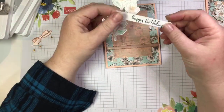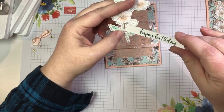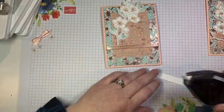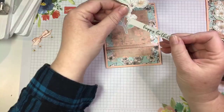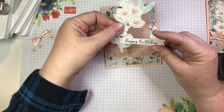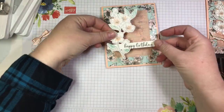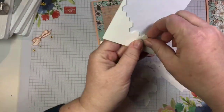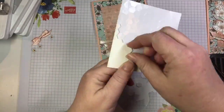Now I'm going to thread this — in the die cut you'll see there's a little window, so I'm just going to thread that through like that. I'm going to put a little bit of adhesive on the back to adhere it temporarily, then we're going to stick the whole thing onto the card. Now we're going to pop that whole thing up — I'll grab some dimensionals and add a few along our strip as well as to the back of the flowers.